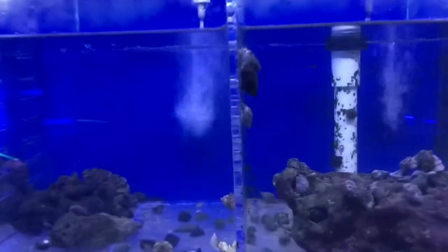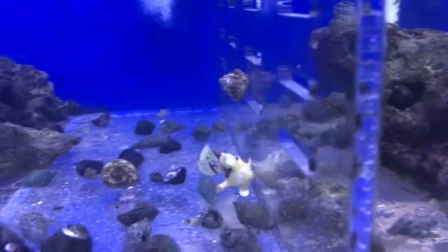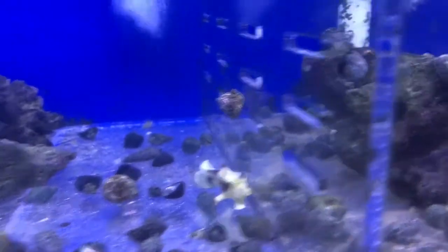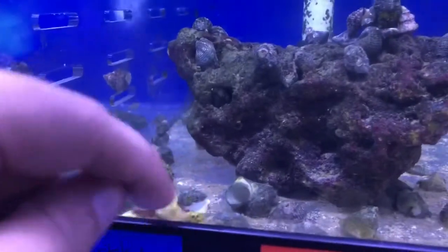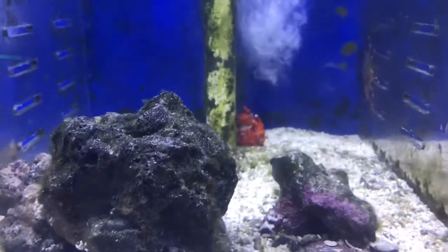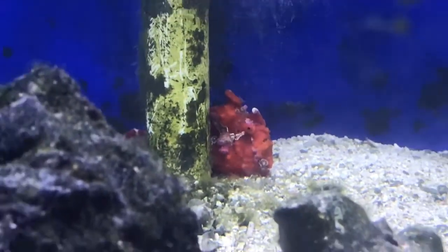Alright guys, so we're over by the anglerfish — they have three in right now. This is a small wartskin, this guy's really cool looking, I love the way he looks. And there's another wartskin right here, you can see him. And then there's my frog — there's the orange one. This guy's really cool looking, really excited to get him.